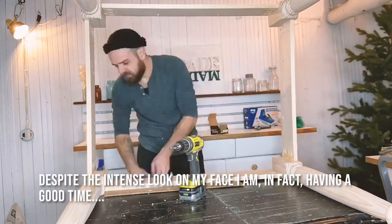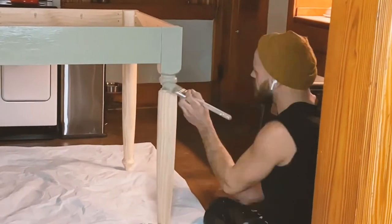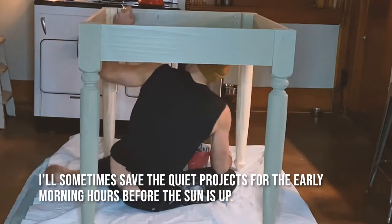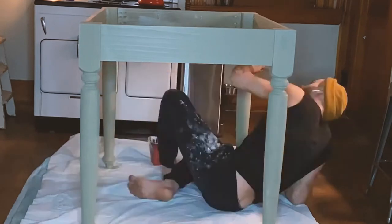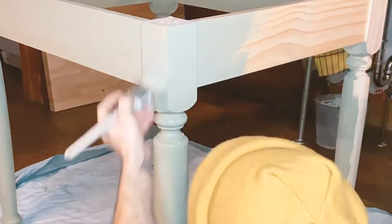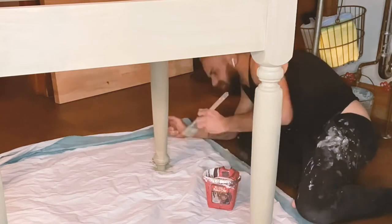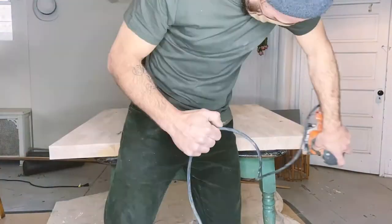I brought the base up before I put the top on it, and I'm so glad I did because it barely fit through the basement door and then the back door to the kitchen. I determined that with all of the natural wood trim and the butcher block top, painting the base was the best decision. This is actually a custom color I call Orchard Street Green — it really made it a soft color for the base.